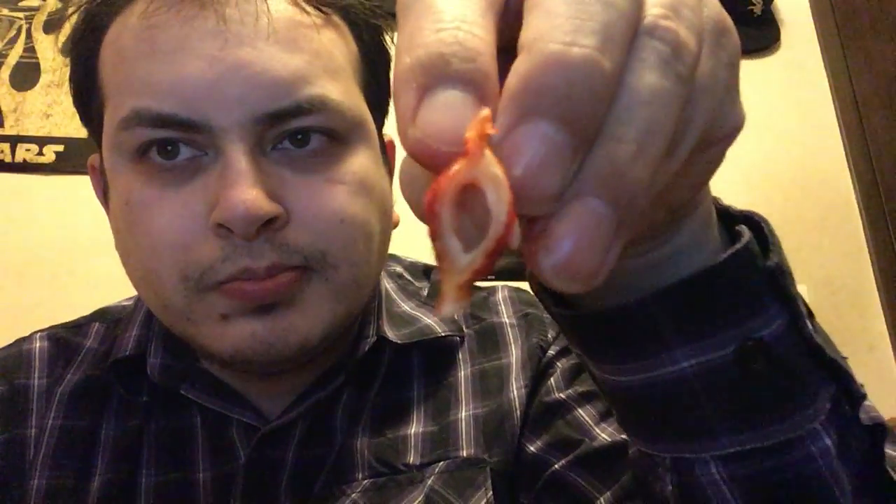I wasn't quite sure how they were gonna taste — the cheese and all that stuff — but the cheese has a really good flavor to it. And the kick, I mean, it's not as intense as like eating a bunch of Takis in a row, but yeah, definitely check them out if you like Takis.